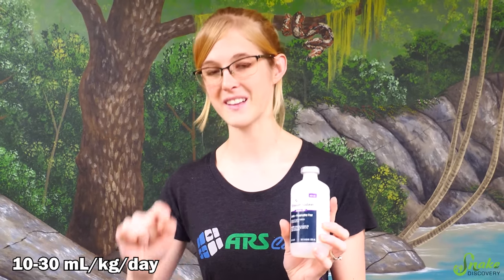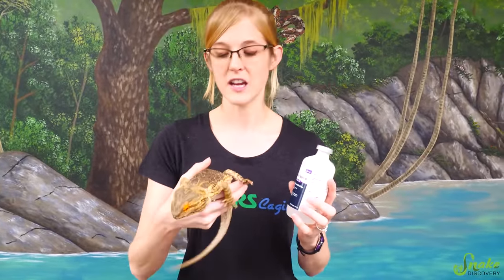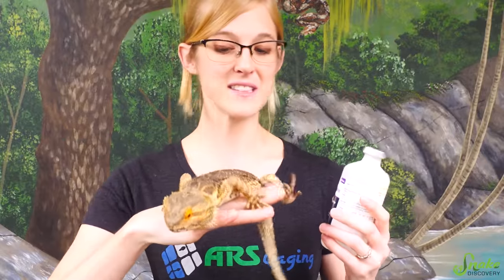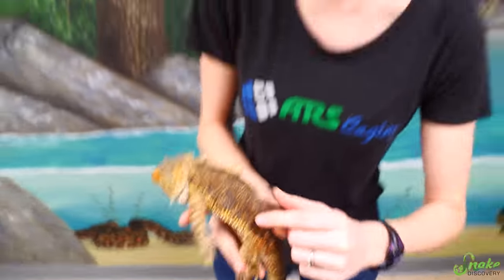The dosage of sterile saline for fluid therapy in reptiles is 10 to 30 mils per kilogram per day. This bearded dragon is about 300 grams, meaning depending on how dehydrated he is, he should be getting between 3 and 9 mils per day. Since he isn't very dehydrated, we're going to give him 3 mils of sterile saline today — we don't want to overdo it.